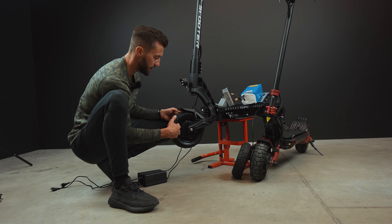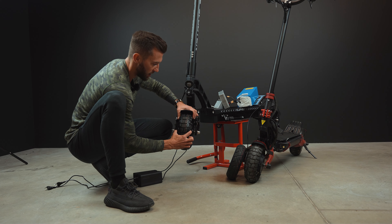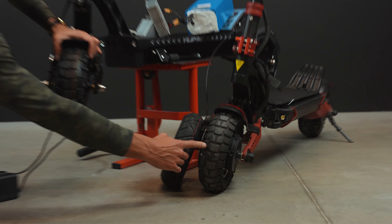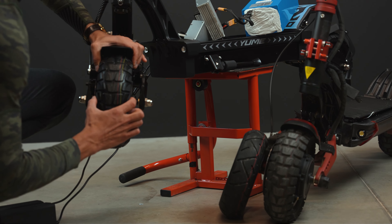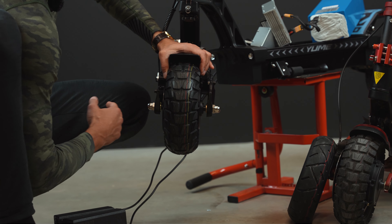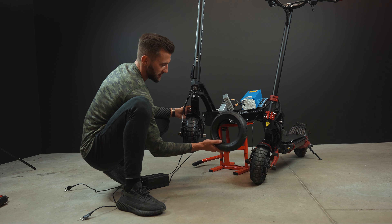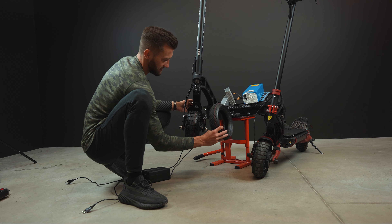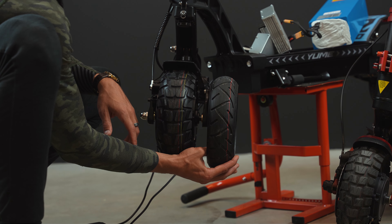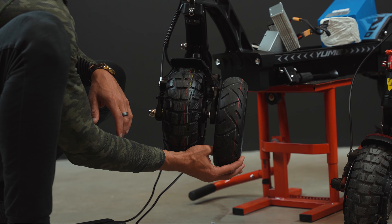Another huge selling point for the Yumi M10 is that it has tubeless tires, which means you will have fewer flats. Just check how wide the tire is — this is the newest version of the Yumi M10 and the off-road tire is four inches wide compared to the regular 10-inch tire which is three inches wide. This is definitely better for off-roading, giving you more stability. The regular road tire that every brand uses is only two inches wide — just check how thin it is compared to Yumi's four-inch wide tires. This is a huge advantage for ride comfort and overall stability.